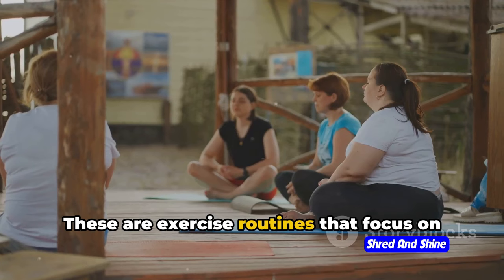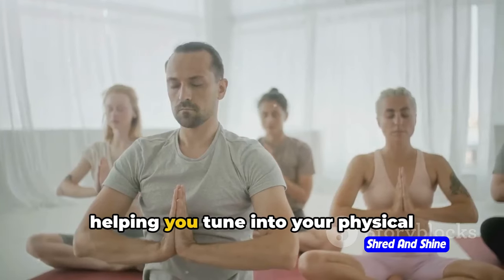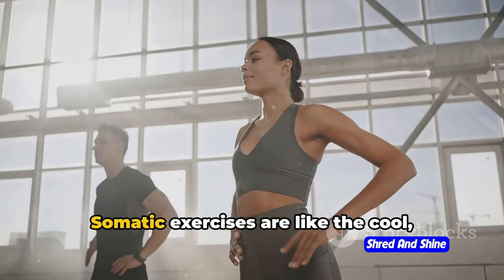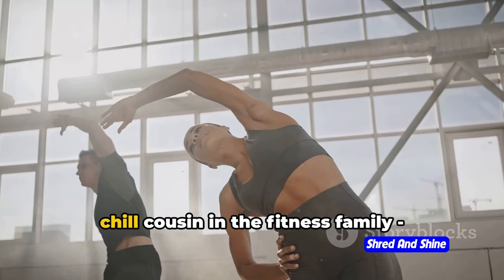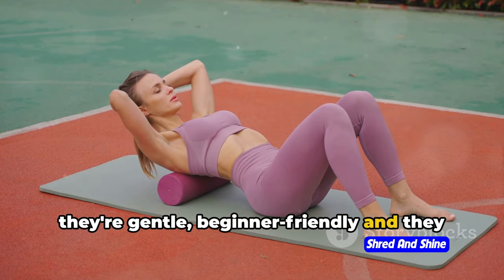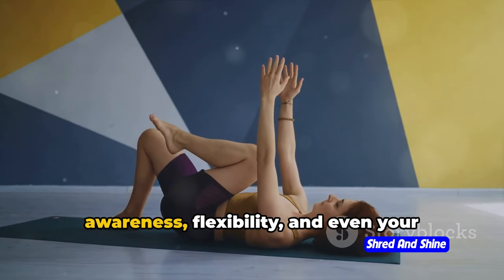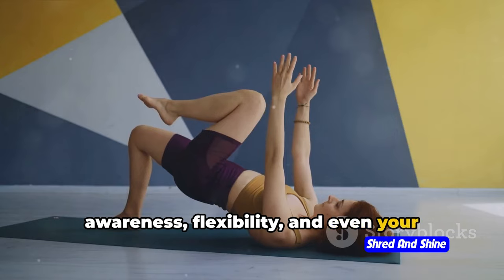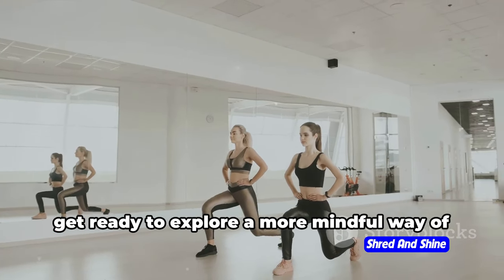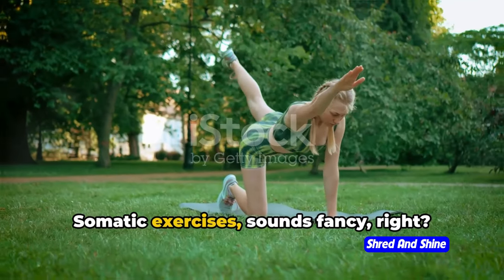Somatic exercises are routines that focus on the connection between your mind and body, helping you tune into your physical sensations and movements. They're like the cool, chill cousin in the fitness family — gentle, beginner-friendly, and they don't believe in 'no pain, no gain.' They can help improve your body awareness, flexibility, and even your calorie-burning efficiency. So let's ditch the gym intimidation and explore a more mindful way of exercising.